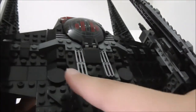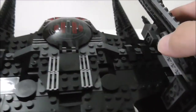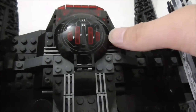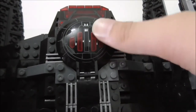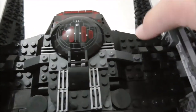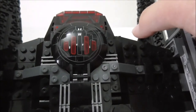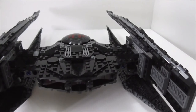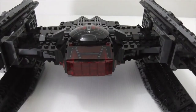There are two triggers at the back — I'll show those later. The top of the cockpit features a printed piece, which isn't a new piece but is still very cool. Let's move on to the front of the cockpit.